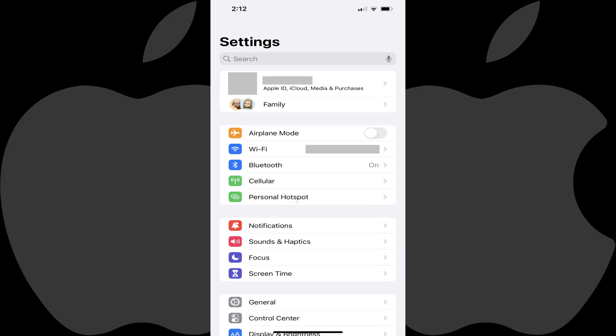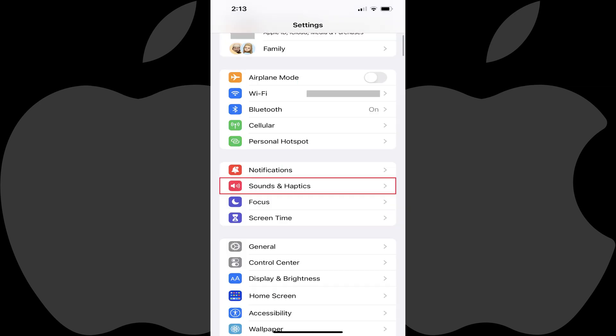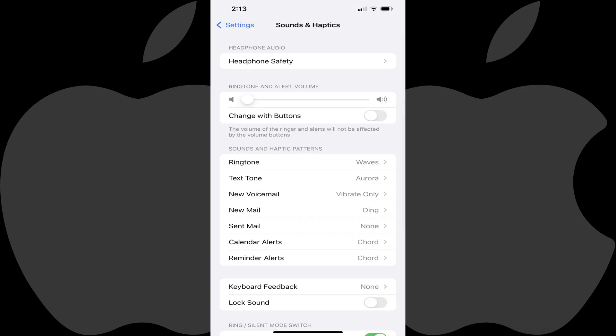Step 1: Tap to open the Settings app on your iPhone or iPad. You'll land on your device's Settings screen. Step 2: Scroll down this screen and then tap Sounds and Haptics in this menu. You'll land on the Sounds and Haptics screen.